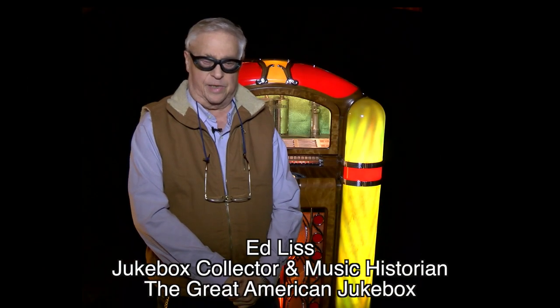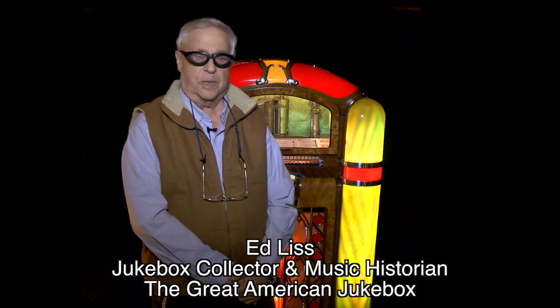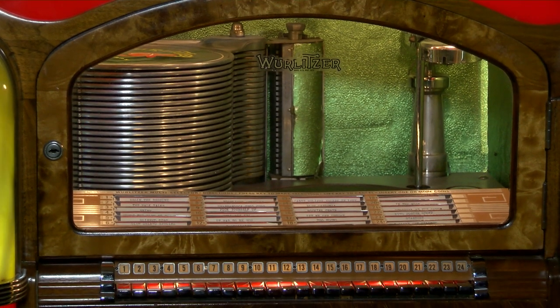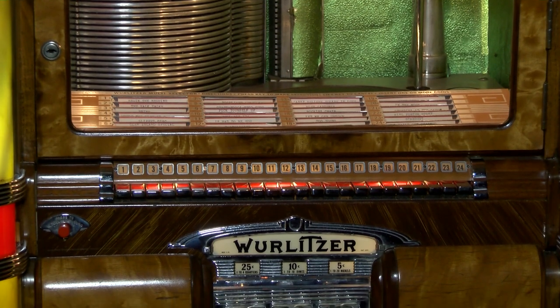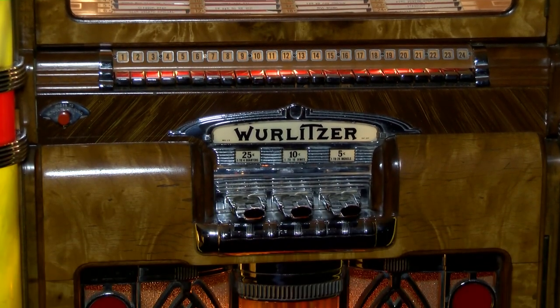Hi everyone, I'm Ed Liss, Jukebox Collector and Music Historian. Welcome to another session of Jukebox BIOS. Today we're going to feature this beautiful Art Deco jukebox, this 1940 Wurlitzer Model 800, the first deluxe jukebox in the industry.